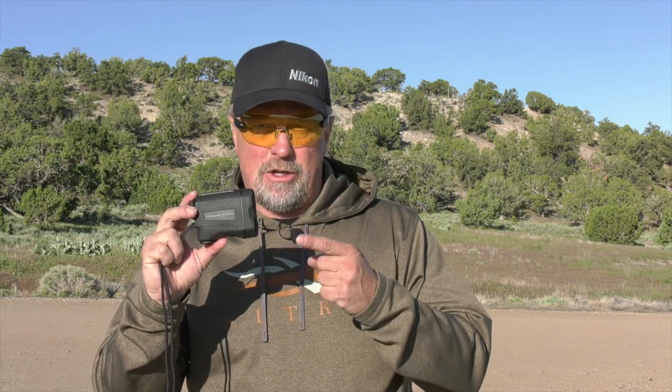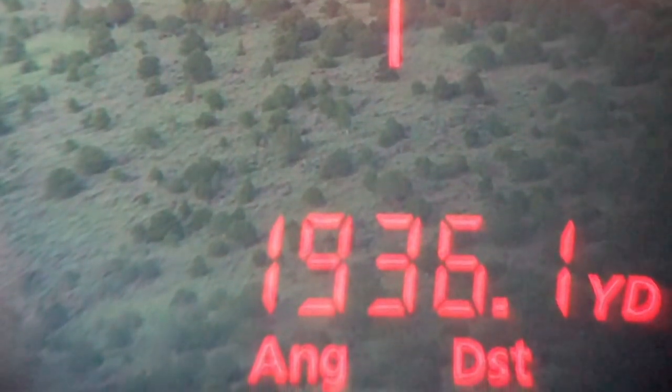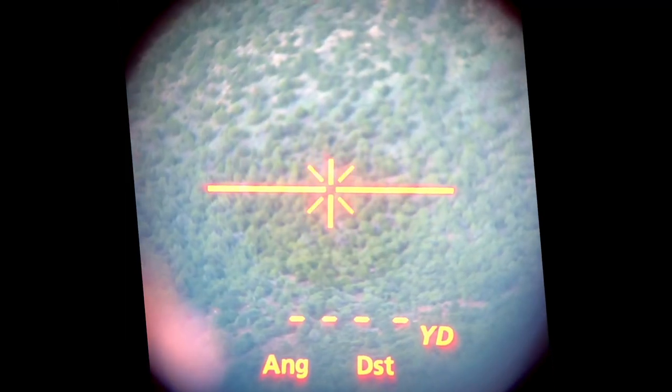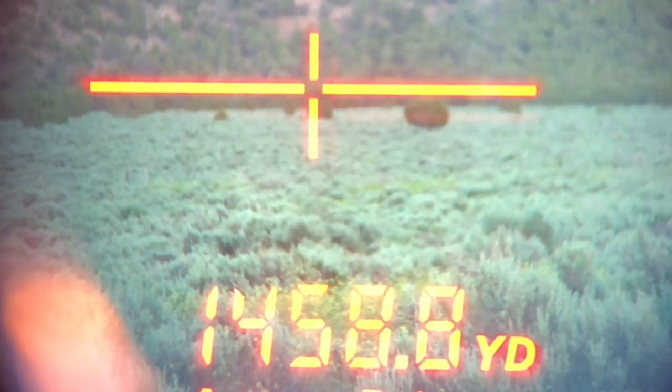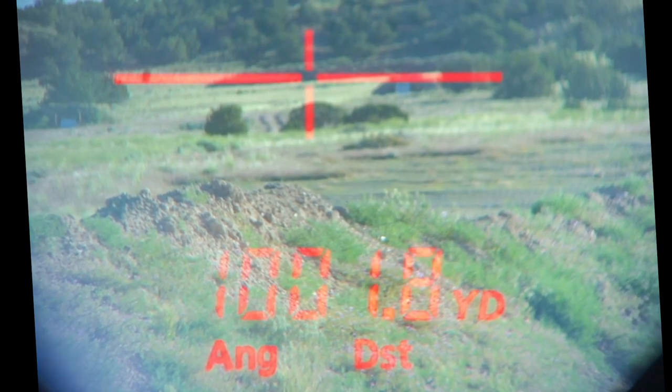This is the Nikon Monarch 2000, and what everybody really wants to know is will it really range out to 2,000 yards. The 2,000-yard claim is on a reflective target, and although I could never replicate the full 2,000 yards, I was able to consistently range reflective targets at just under 1,900 yards. Trees are expected to range out to 1,200 yards and deer-sized targets to 1,000 yards, and we exceeded this consistently throughout our testing.